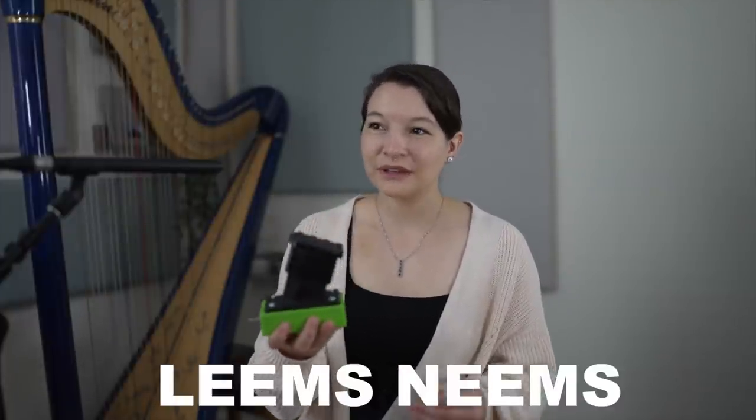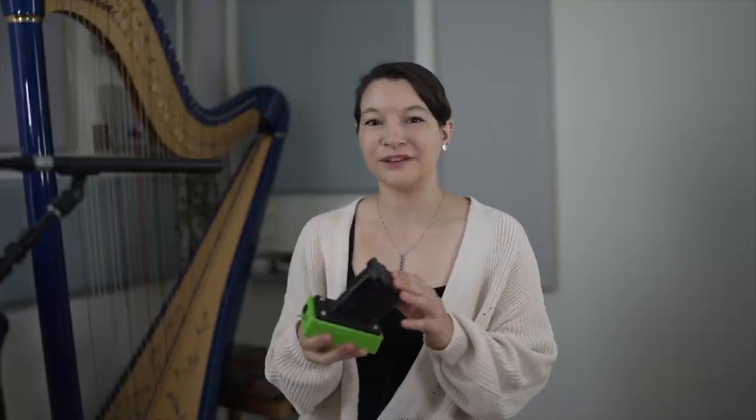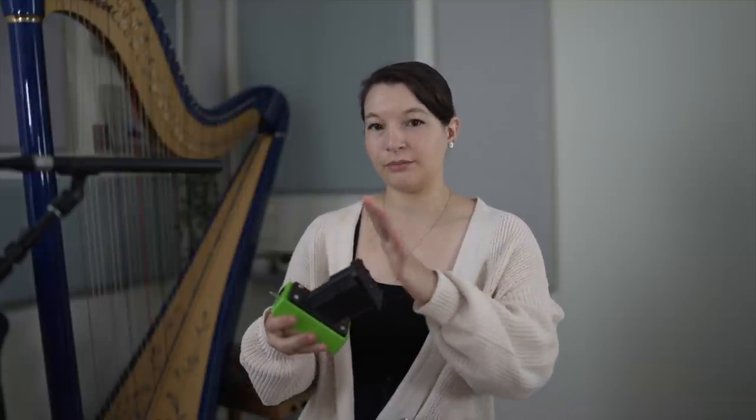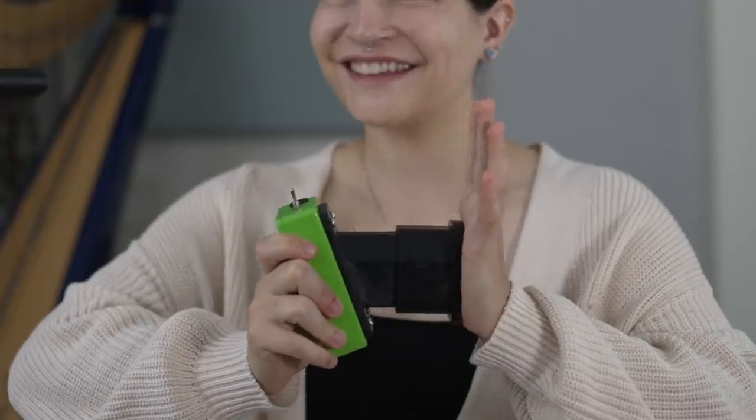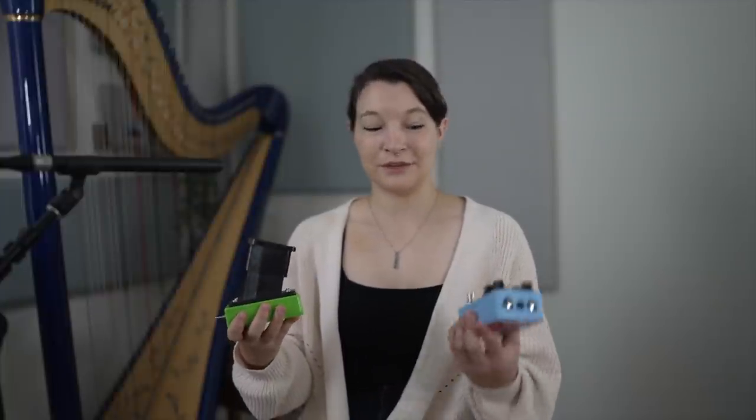This pedal is called Leem's Neems, and it's like a foot pedal throttle kind of switch. You control it with your foot by pressing down. I'll be pairing this with the JHS Unicorn pedal, and when I push down on the throttle the rate will get faster, and when I let up it will go back to how it was.